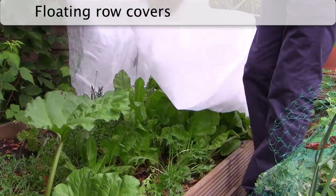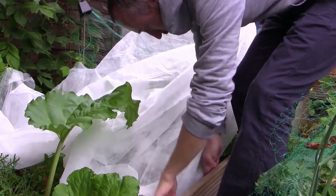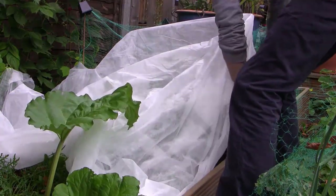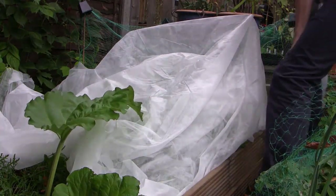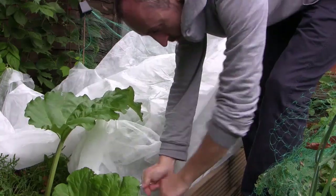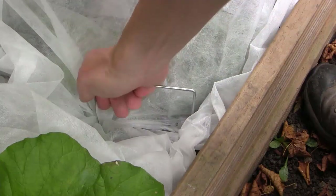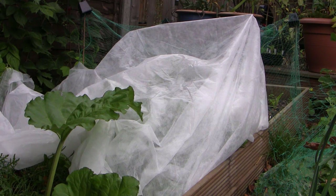Floating row covers, also known as horticultural fleece, can be spread over your crops to protect from the worst of frost and can also make it easier to remove snow. They have the added advantage of allowing some moisture through, so that there is less of a requirement to water underneath. They can be loosely placed over crops but need to be pegged down firmly to prevent them from being lifted by the wind. However, they won't give you as much protection as other covers.